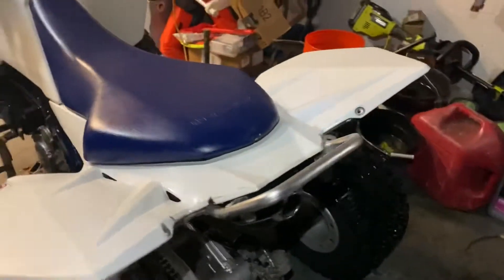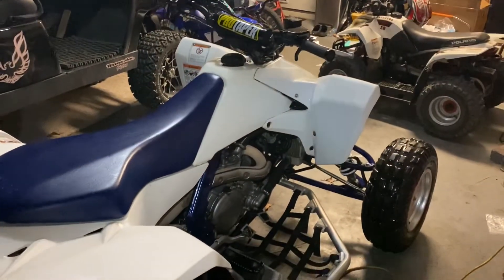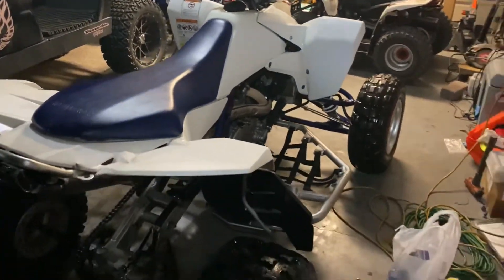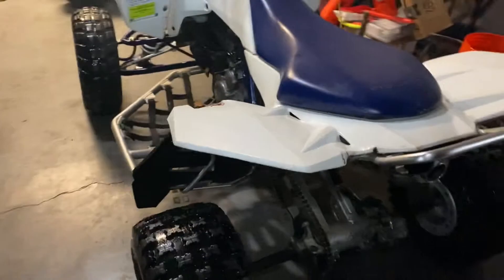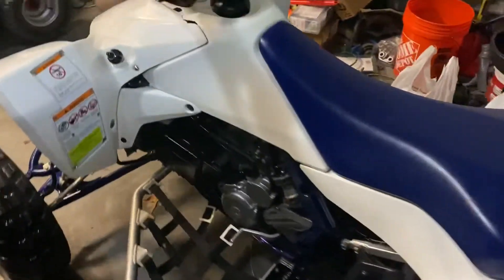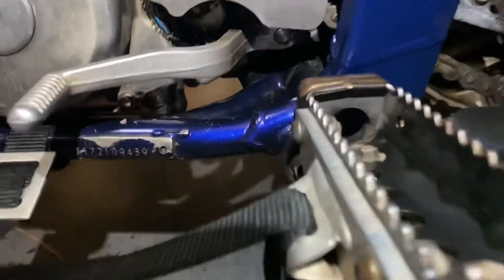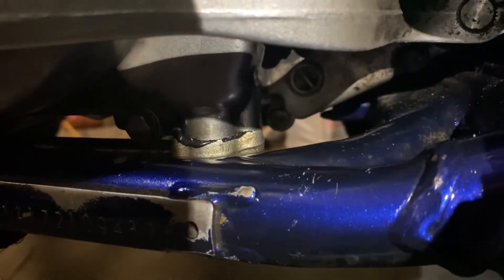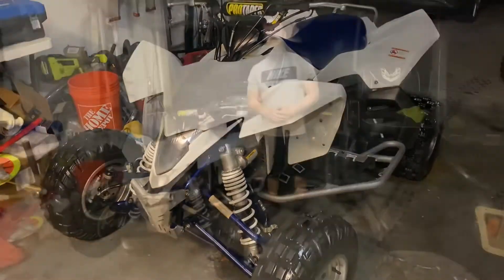Overall, super happy with the way it came out. This might be a bike I keep here for a little bit — I love these LTRs just because of how they sit, their stance. They're nice and low and wide, plenty of power even stock. These things are just monsters. I think I fixed the oil leak as well — I fixed the O-ring, but had to put some RTV there because even when I replaced the O-ring it was still leaking. So hoping once the RTV dries I won't have any more oil leak, and then this thing will literally be turnkey and ready.